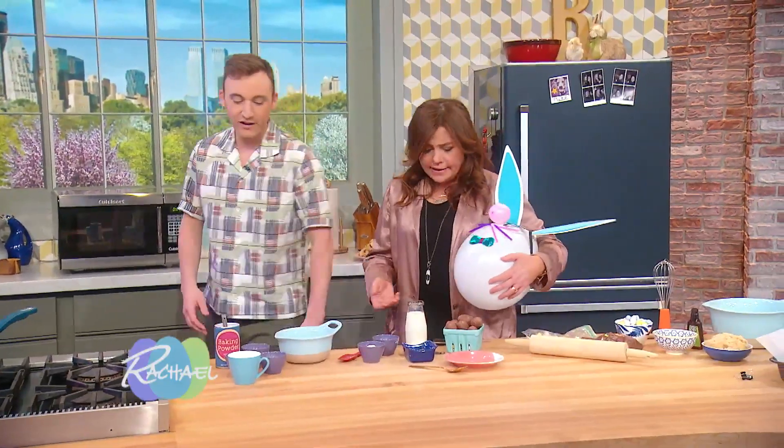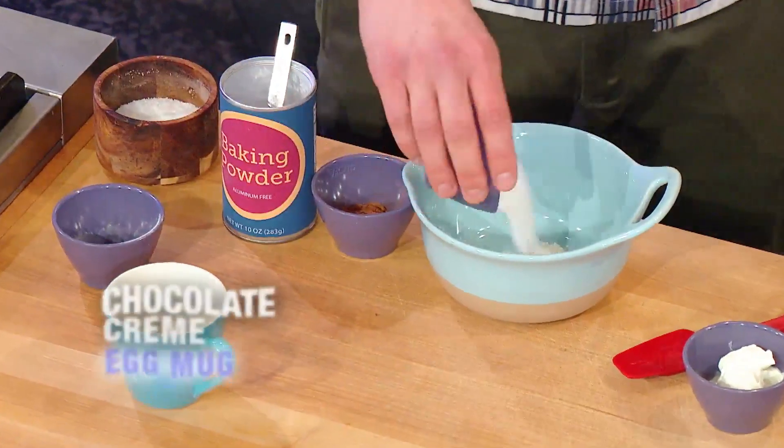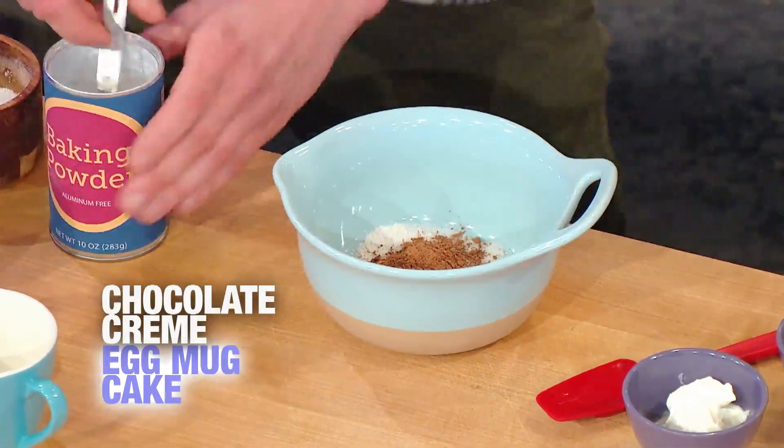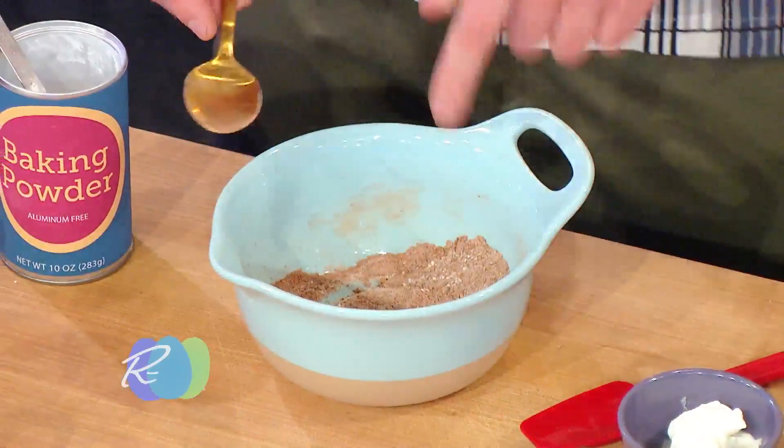I'm gonna show you how to make a microwave mug cake, which only takes one minute to make, and then we're gonna top it off with some Easter candy, so you can make it whenever you want. It's super fun! In this bowl I'm just going to mix up our dry ingredients: we have some flour, a little bit of sugar, some cocoa powder, some baking powder. And here I have my dry ingredients.